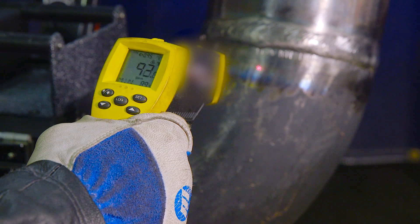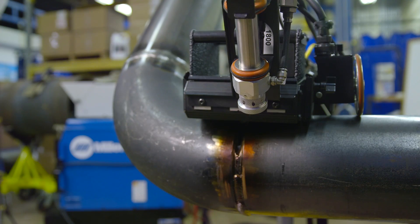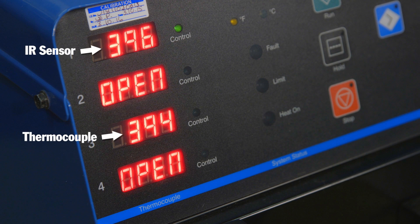A common problem for infrared sensors can be wide variations in accuracy depending on emissivity, or how rusty or shiny the material is. The ProHeat IR sensor is accurate to plus or minus 25 degrees Fahrenheit on any material type between 212 and 750 degrees Fahrenheit.